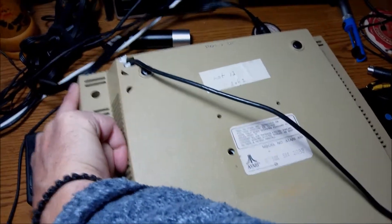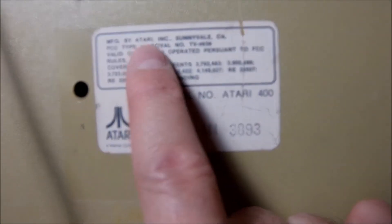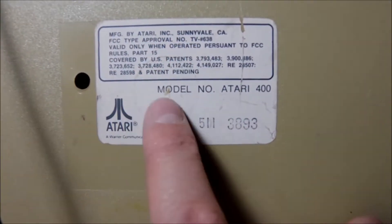On the right side there was the on/off switch, the power input, and of course the cassette player connector.